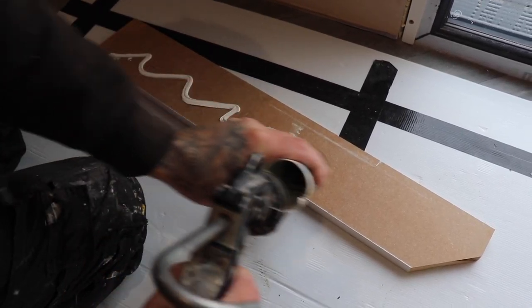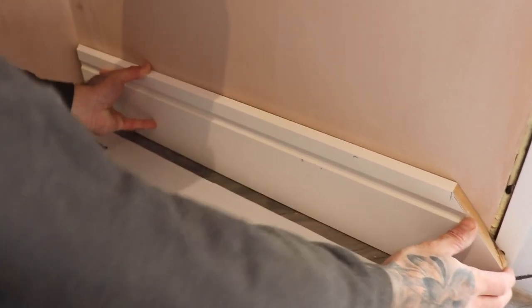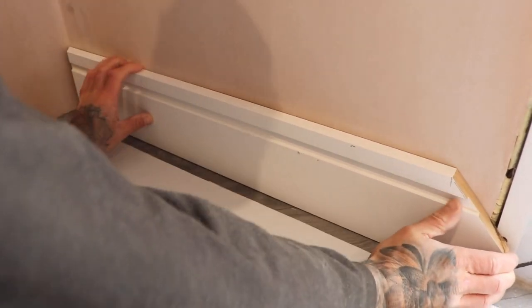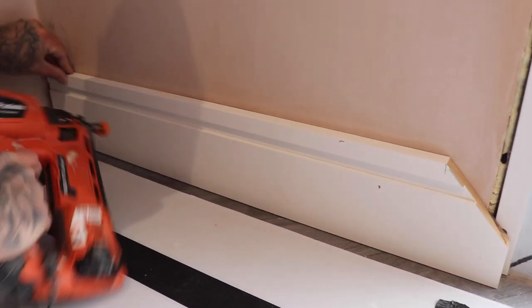Repeat this method for the skirting and the architrave on the opposite side of the door frame. Now that our material has been cut correctly it's time to fit the skirting board to the wall first. We're using adhesive on the back of our skirting and once we're happy with the position of it on the wall we will pin it to the wall with a nail gun.